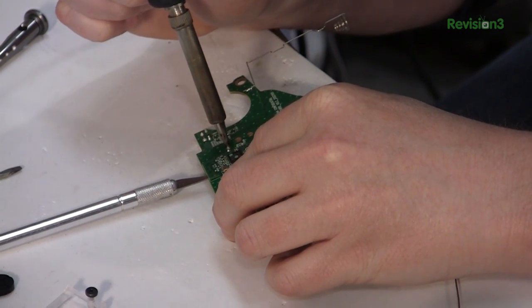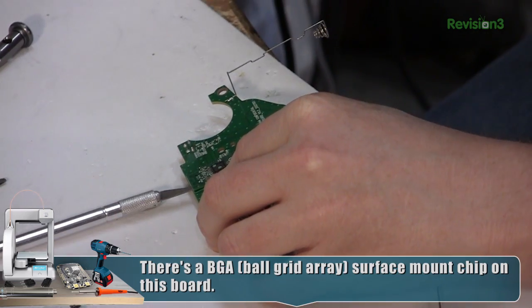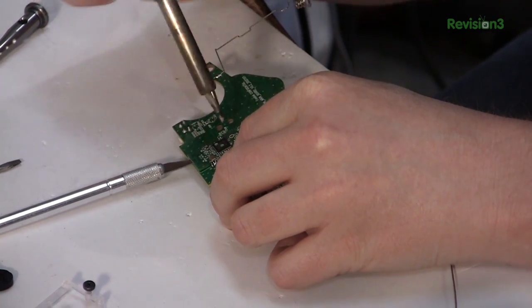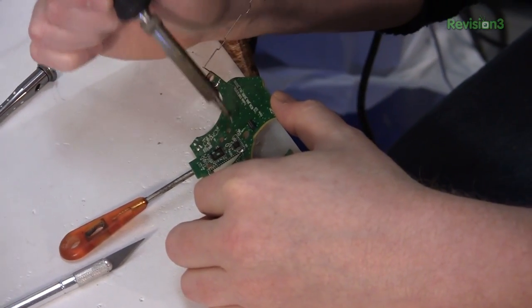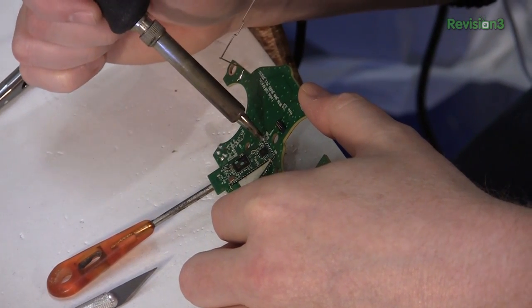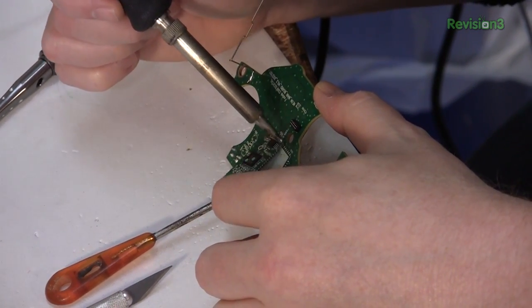I can feel it moving. I want to take this slow for a couple of reasons. One, I don't want to rip the pads off the bottom of the board. Also, I don't want to bend the circuit board under this BGA chip and possibly break its connections, because we don't really have a good way to reflow that here. So there we go. I'll clean this up because we'll probably have to reference this board again.